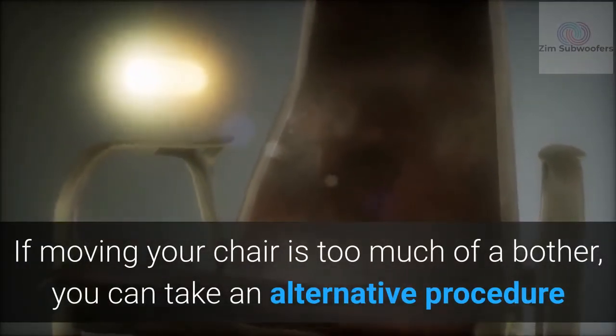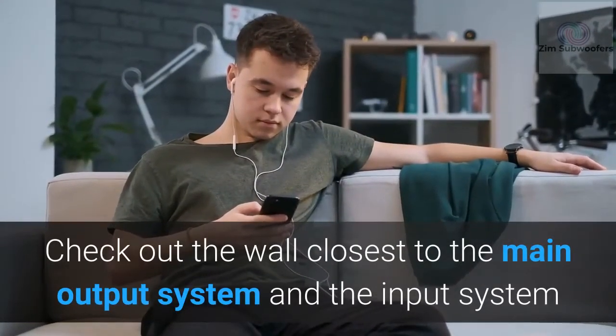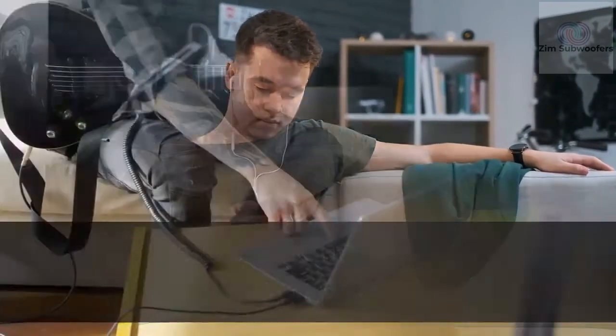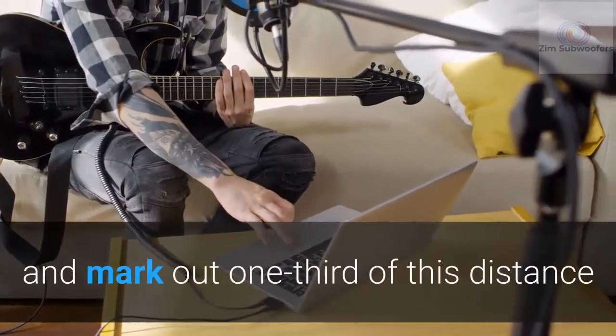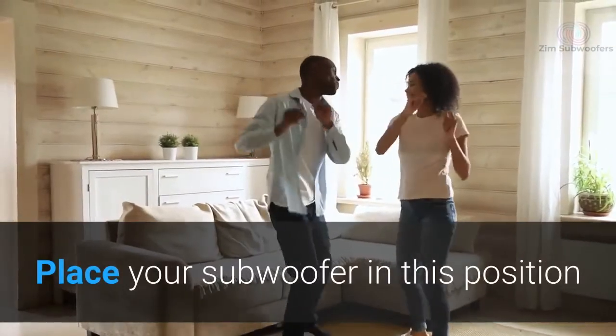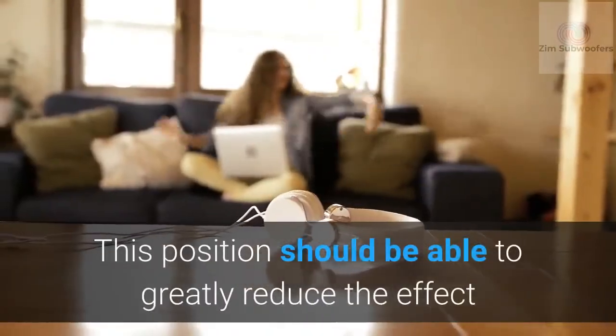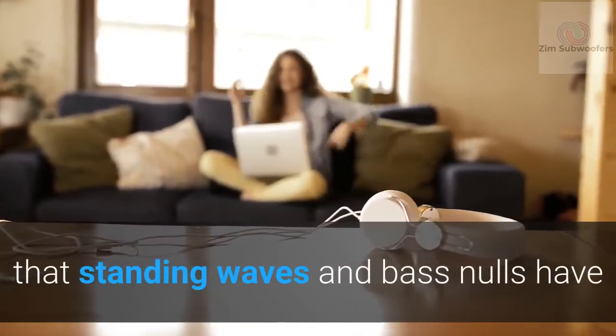If moving your chair is too much of a bother, you can use an alternative procedure. Check the wall closest to the main output system and input system, measure the distance from that wall to the one opposite, and mark out one-third of that distance. Place your subwoofer in this position — it should greatly reduce the effect of standing waves and bass nulls.